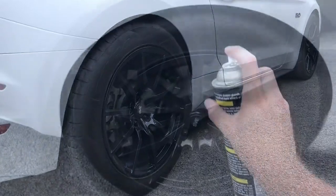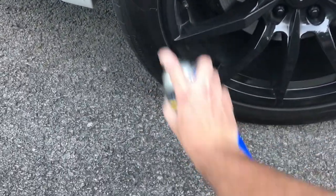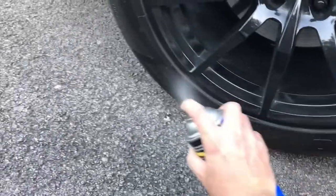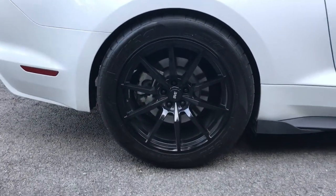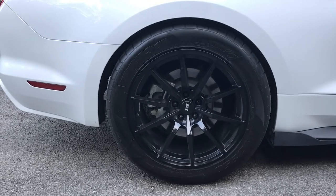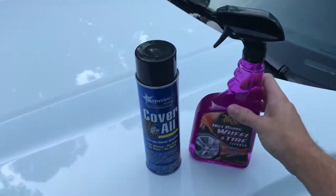Now I'm going to show you how to apply it on the wheels. So you can see the tire is now completely black. This stuff is also safe to use on wheels, so it's okay if it gets on the wheel a little bit. For best results you just let it sit for a few minutes. What's neat about this stuff is it's an aerosol can, so it doesn't spray everywhere.